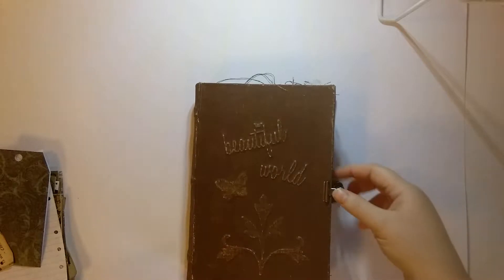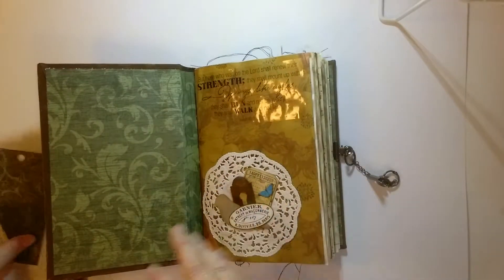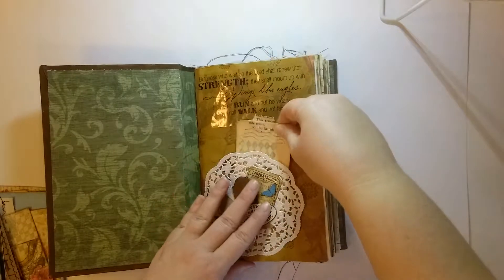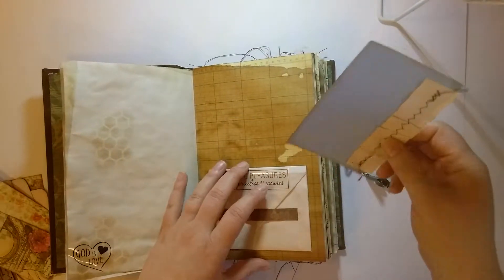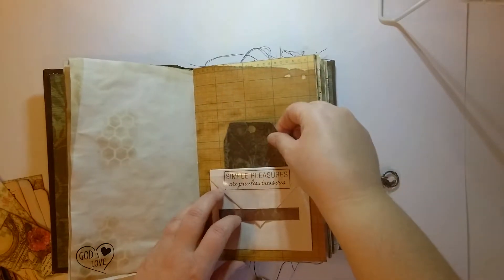Today, because I want to get this journal listed, what I'm going to do is go ahead and put my ephemera in. I just do it totally randomly, just going through and putting one in each time. I added a butterfly and some lace to that one.